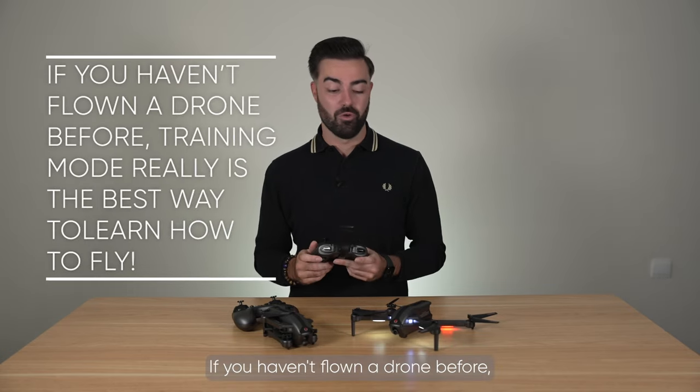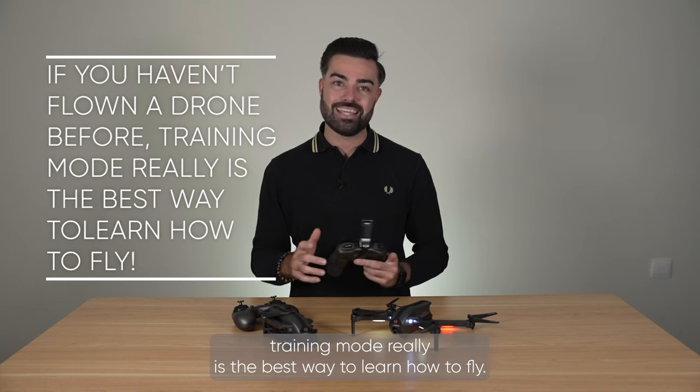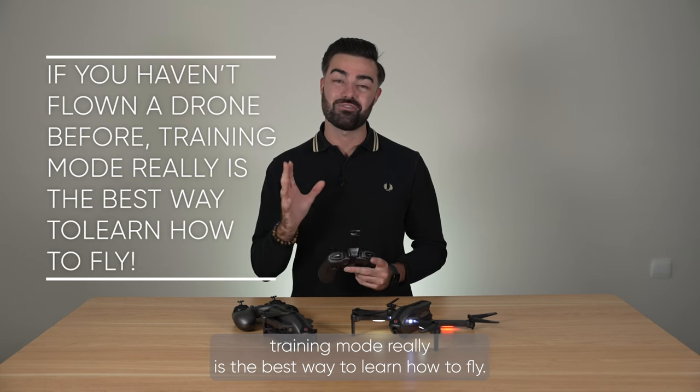If you haven't flown a drone before, training mode really is the best way to learn how to fly.